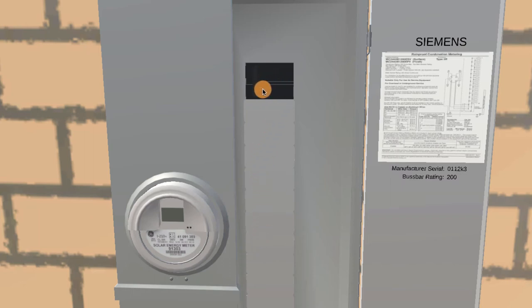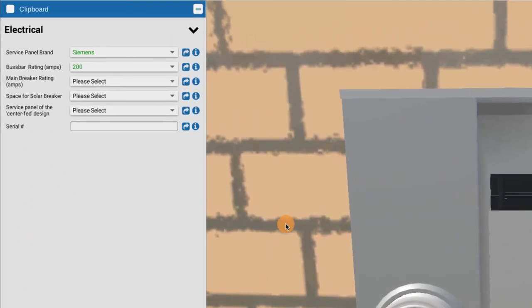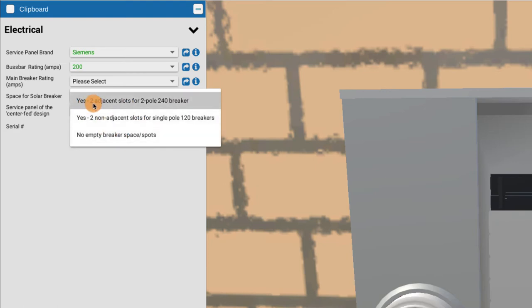There's a double-pole breaker already at the top where you'd want to put the solar breaker, but that can be moved by an electrician. In your choices for space, you can indicate: yes, there are two adjacent slots for a two-pole 240-volt breaker, or yes, there are two non-adjacent single slots for 120-volt breakers that an electrician could rearrange to make a single double-pole. Either way, you do have potential space inside your panel.